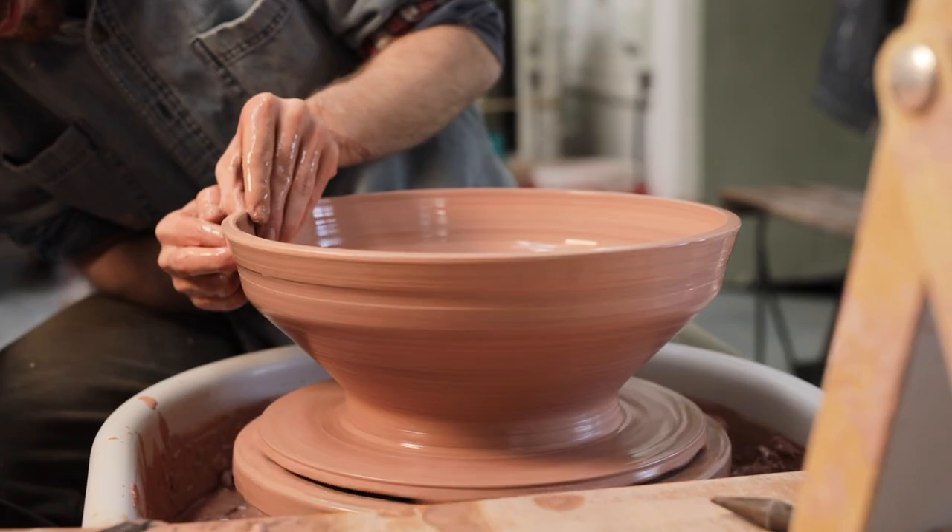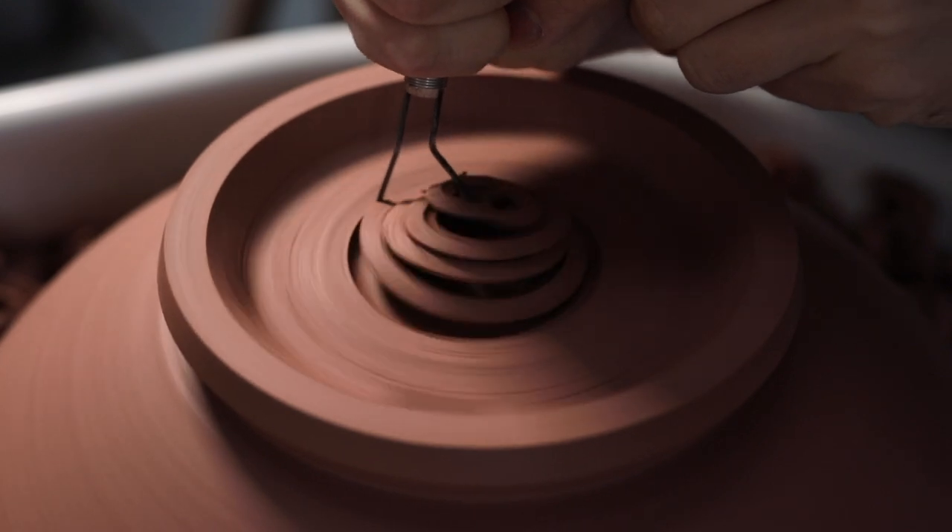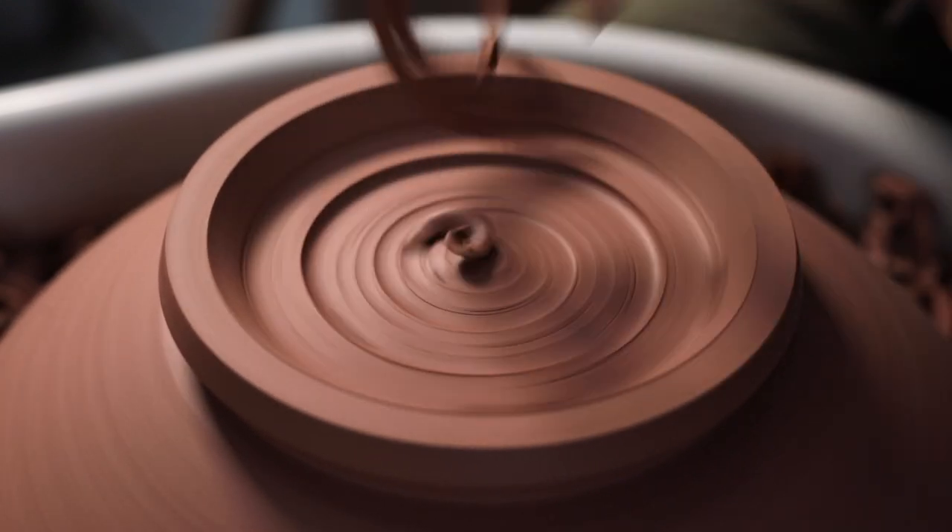This week, I'm throwing a larger version of the indented bowls I've been making in recent videos. I'll be discussing how I center larger masses of clay, how I throw wider forms like these, and how I trim them once they're leather hard.